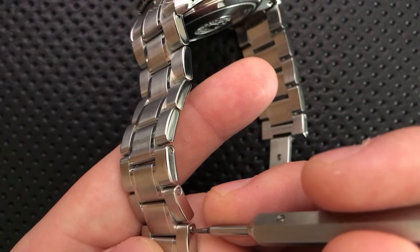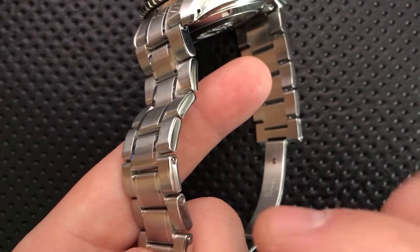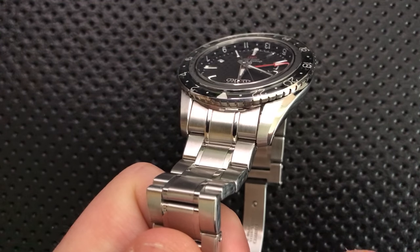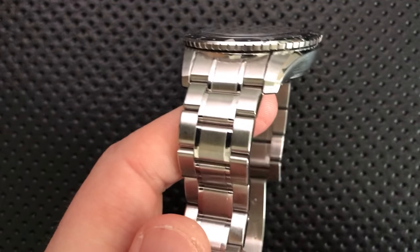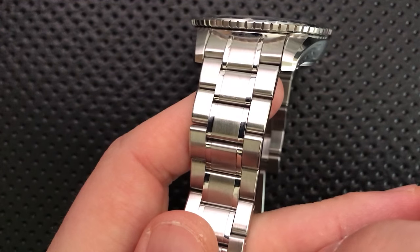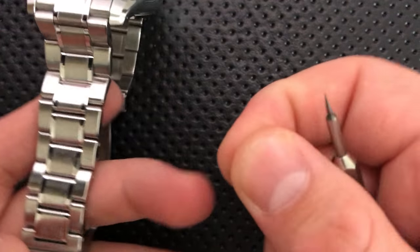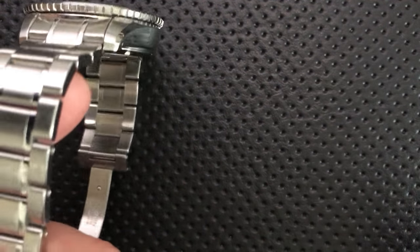I'm just using this little tool to unscrew that, and then past a certain point I usually try and switch to my finger in order to avoid that scratching potential. So that's popped out — you can see how freaking tiny this little screw is. It's absolutely absurd.